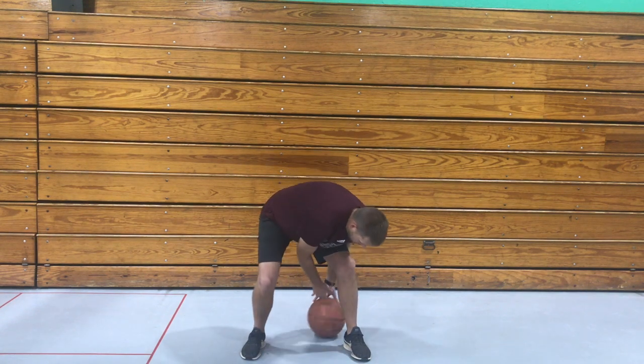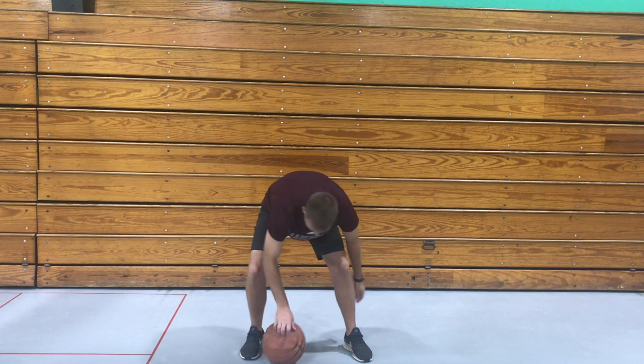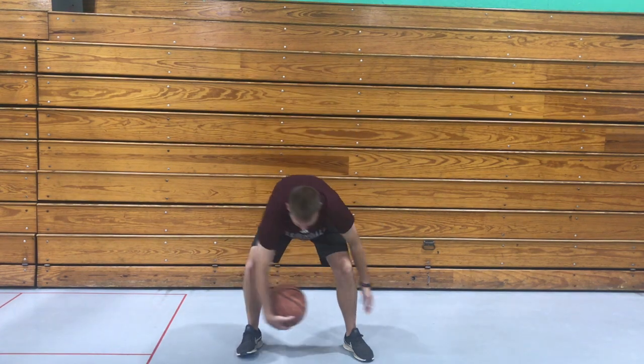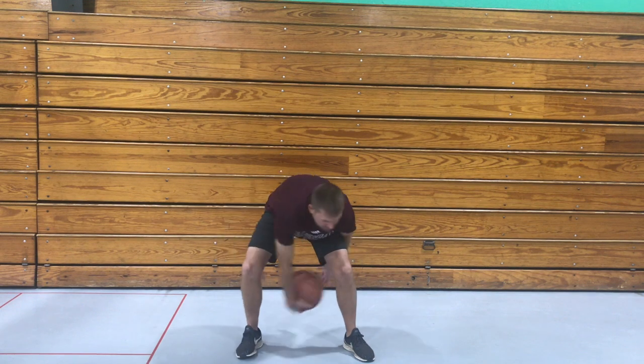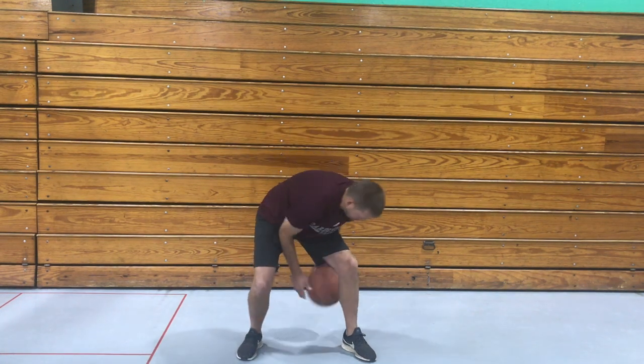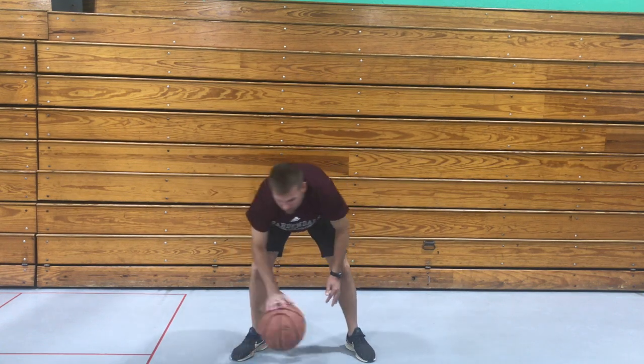If you have trouble passing it like this and need to roll it, you can. So we're gonna go between our legs just like that — this is the easy way to do it. Now if you feel like you're a little more advanced, you can try going through like that. And if you're really advanced, you can bounce it between your legs.